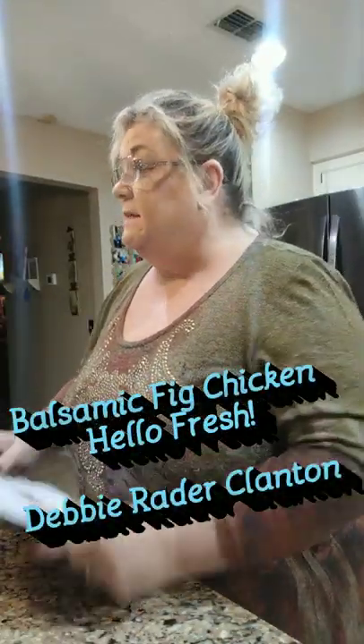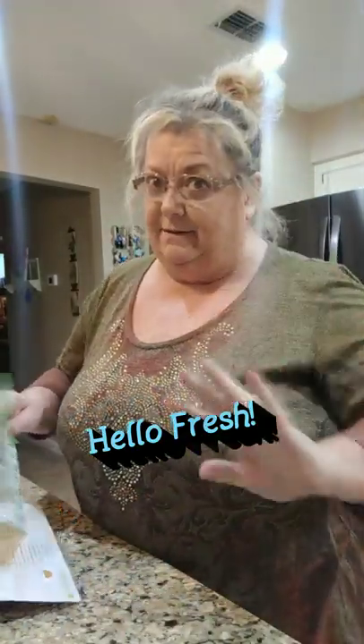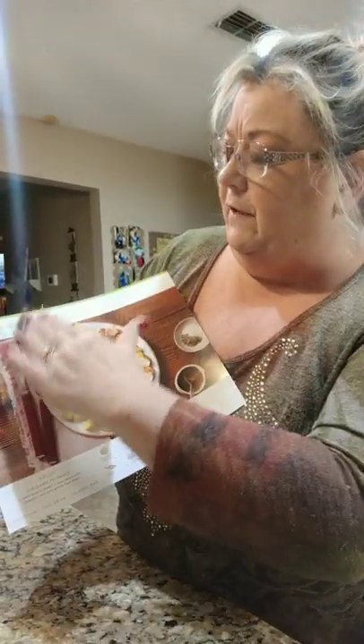Hello everybody! Today I'm going to show you a new recipe, a new way to cook. This is the first HelloFresh - you've all seen it online where you order your food. I did three meals for the week, three meals for three adults. The first one I'm going to try is balsamic fig chicken, and they send you a picture of what it should look like, with the recipe on the back.